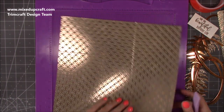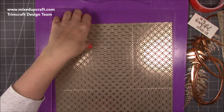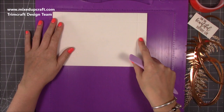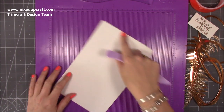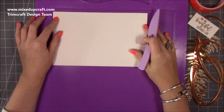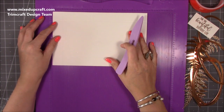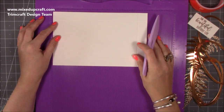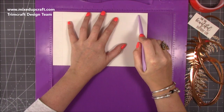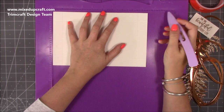Then rotate it so the scored line is at the bottom and score at eight inches. Do that on both pieces. For the base, I've got the glitter cardstock — a piece of nine and a half by six and one-eighth. Along the nine-and-a-half inch side, score at one inch, then pull the card out slightly and score at eight and five-eighths of an inch.